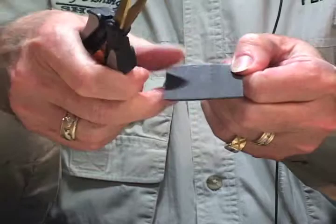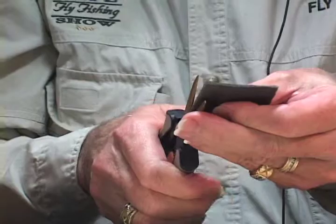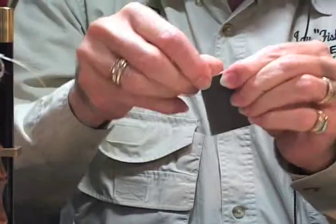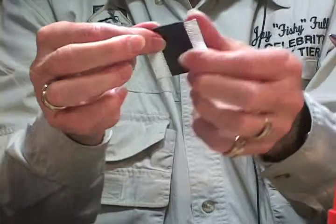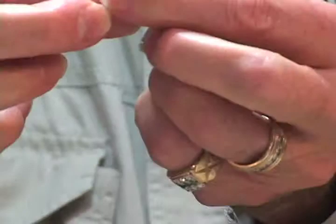What you do is, the filament in here is like this and you want to free it up. You do that by cutting off a little bit of each side, and then you take this off — peel it off, both sides — and what you end up with is this nifty little package. When you want filaments for dry fly wings and posts, you just pull one out and you've got it.